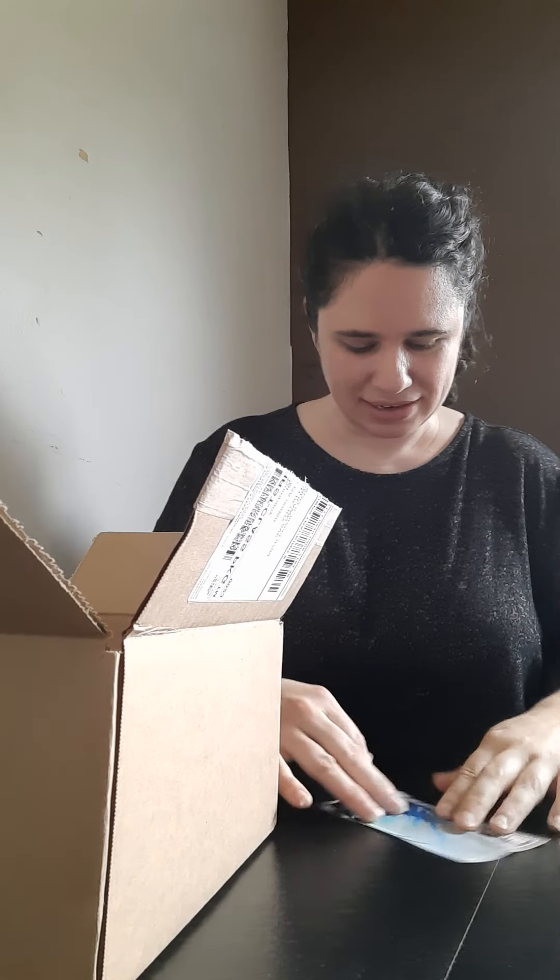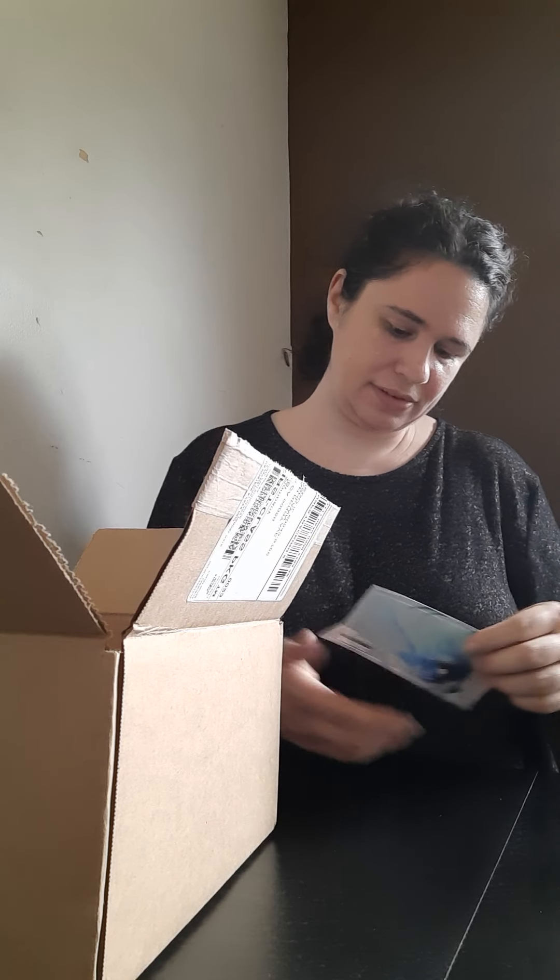I'm sure I can flatten it out. It is Black Rock Shooter, and it says Good Smile Company and thank you for 20 years. So it's a nice, decent-sized sticker. There's the image. But it's kind of bent. All they had to do was put it flat on top of the Nendo box and it would have been fine. Oh well, I'm sure I can flatten it.